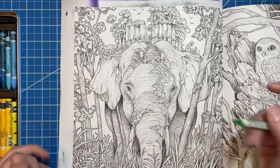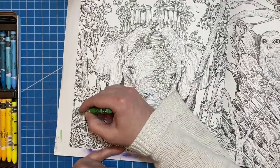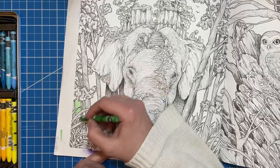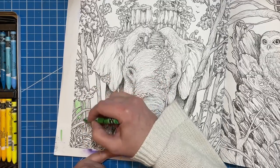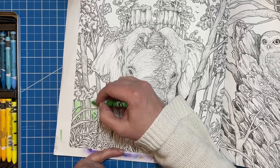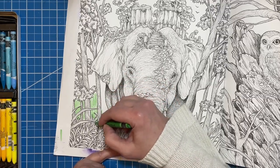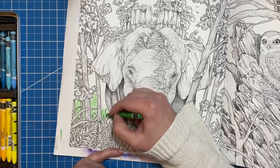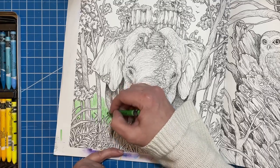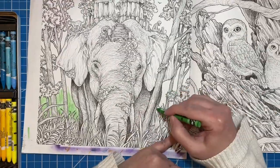We're going to start with some greens — I have emerald green, grass green, and yellow green. I'm going to start with my grass green. I really love these, and this Kirby book works really well with my Neo colors. I'm excited to see how this works. I've been talking about this page all month and I just want to make sure it turns out nice for you all.